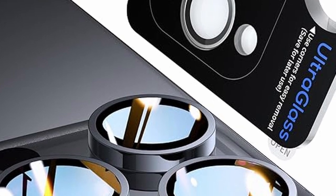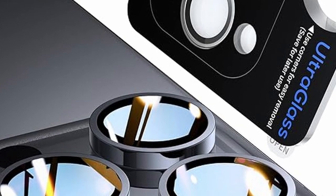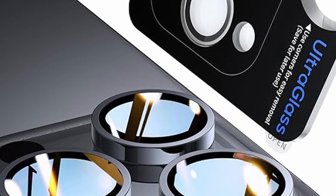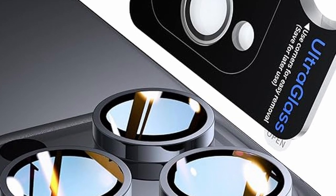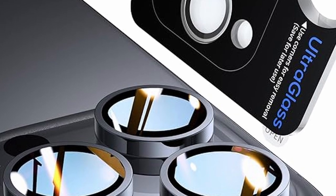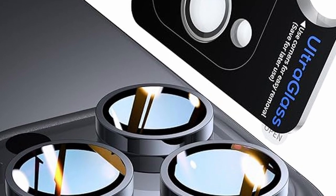So that was the video about the top 5 best iPhone 16 Pro and 16 Pro Max camera lens protectors. All the links are given in the description — do check them out. If you enjoyed the video, be sure to hit the like button and subscribe to our channel for more videos. Thank you.